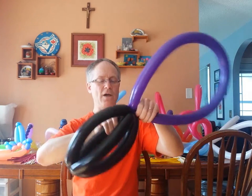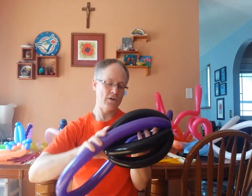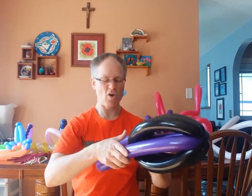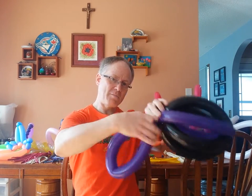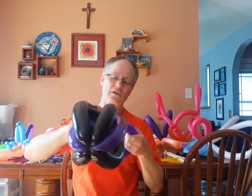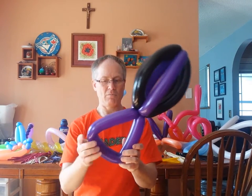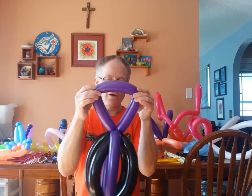Give it a twist so it won't come off. Pull it right down. Try to make the purple and the black the same size. Give it a twist just below the black balloon, and we pull the tail right through. I like to make it look like that — just press it up and squeeze the sides right here.